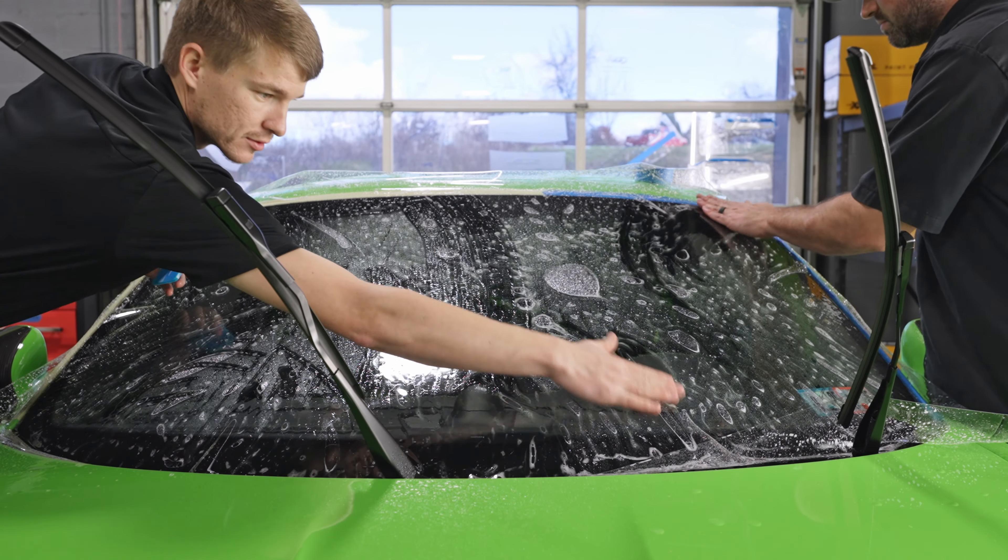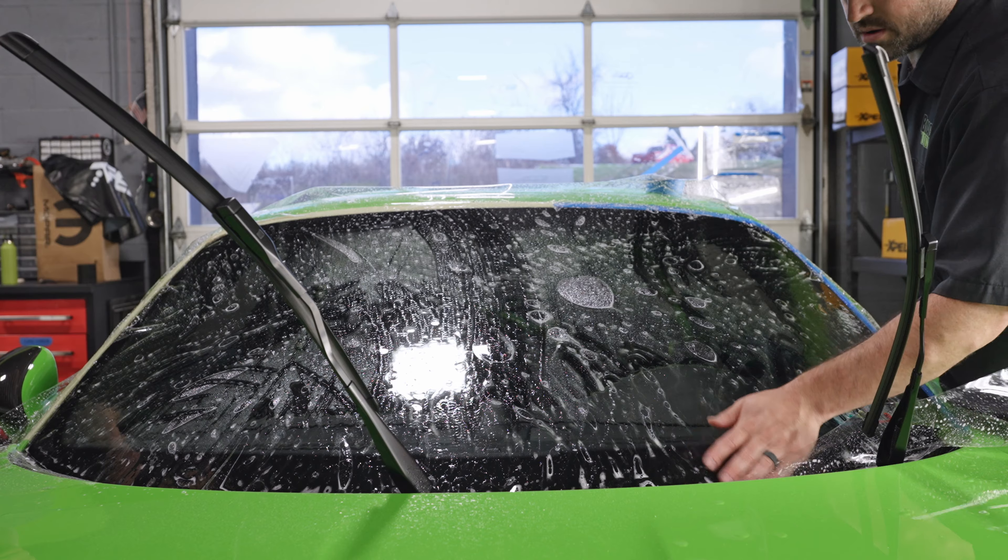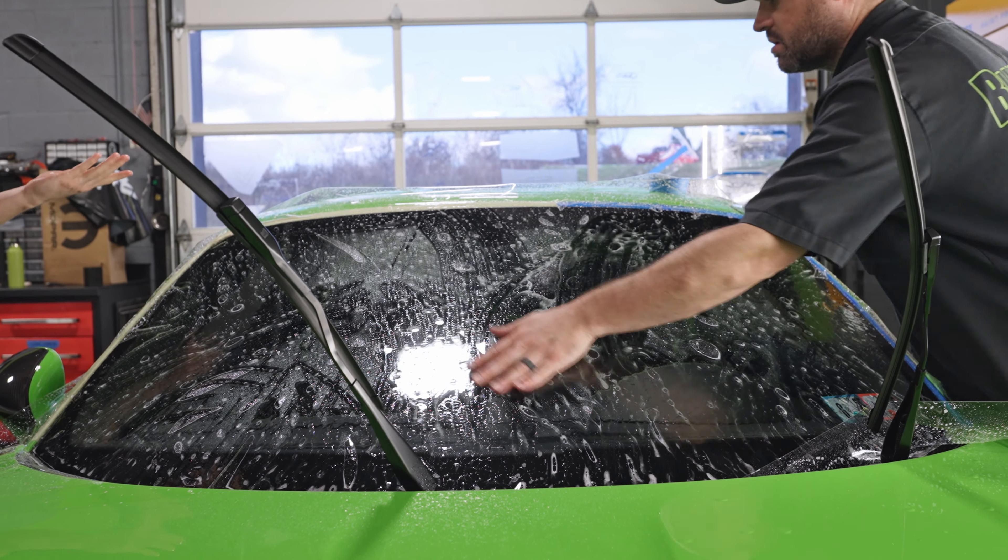We've been using it on cars now for the last couple of months. The installation process is very similar to some of the other soft shell types — I think they're called TPU — versus the harder window film style. And that's what the guys are working on right back here.